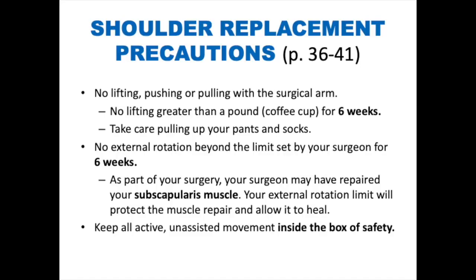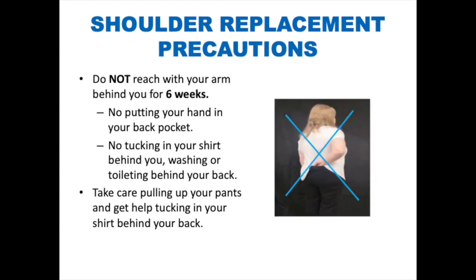Shoulder replacement precautions. No lifting, pushing, or pulling with the surgical arm. You cannot lift anything greater than one pound — about the weight of a coffee cup — for six weeks post-operatively. Be sure to take care when pulling up your pants and socks. No external rotation beyond the limit set by your surgeon for six weeks. Your surgeon may have repaired your subscapularis muscle, and your external rotation limit will protect that repair and allow it to heal. Keep all active, unassisted movement inside the box of safety. Do not reach with your arm behind you for six weeks post-operatively. No putting your hand in your back pocket, tucking your shirt in behind you, washing, or toileting behind your back.